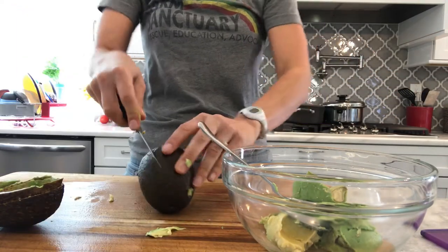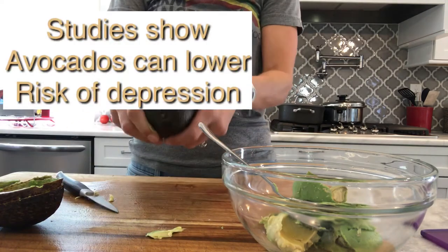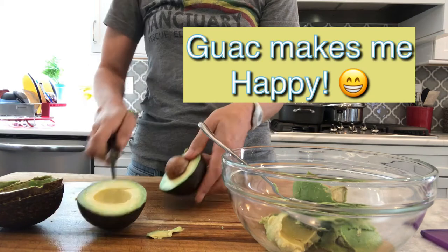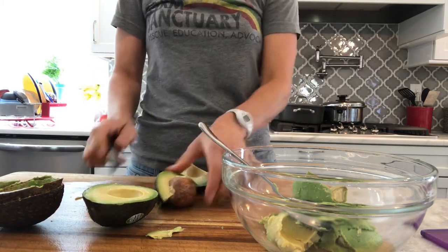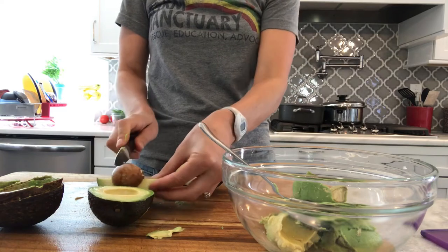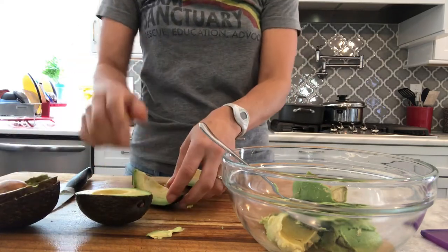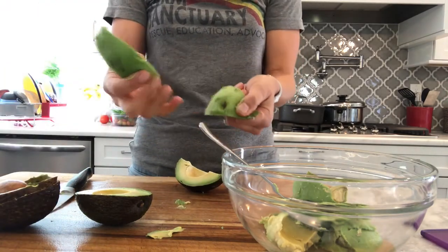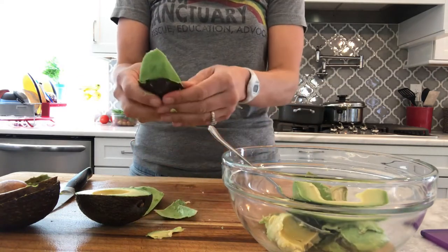I'll do this one again so you can see — go all the way around and just twist like this. If the pit is stuck in there, go around it like that or hammer the knife in and wiggle it out, but it comes out a little bit easier that way. This one just peels right out — I love when that happens. So easy.